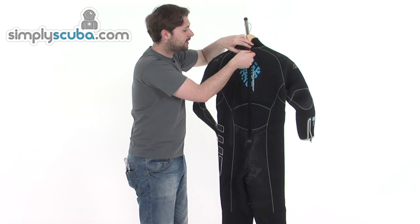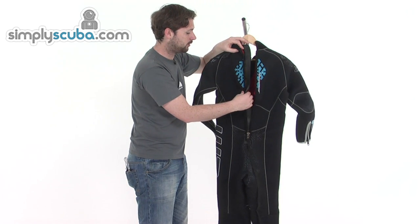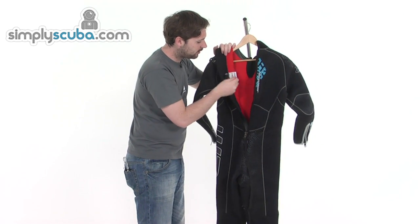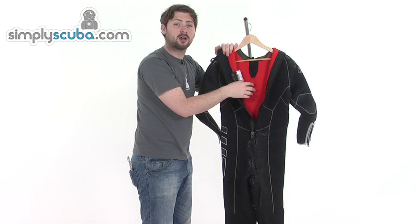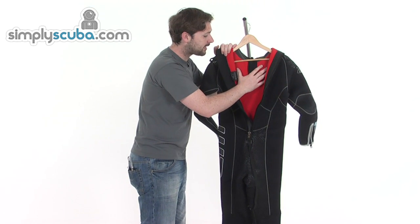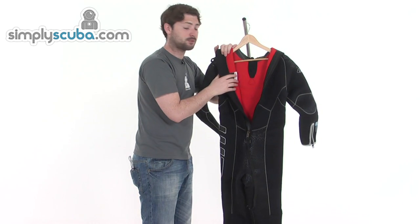There's a chunky YKK zip with a large glide skin baffle on the inside to help prevent water from flushing through, plus extra padding around the zip area to protect you from your cylinder and BCD. On the inside you can see the bright orange material with small hexagonal panels — this is Waterproof's Hextec system. The idea is to prevent the water inside from moving around, keeping it static so your body can heat it up more easily and keep you warm. It's a very simple but exceptionally effective system.